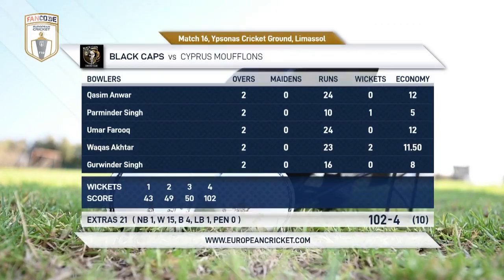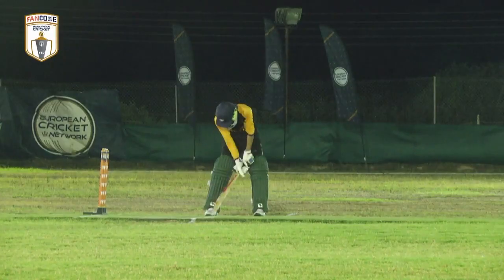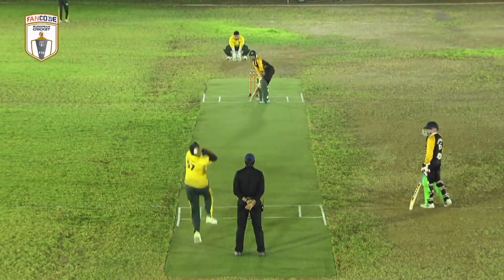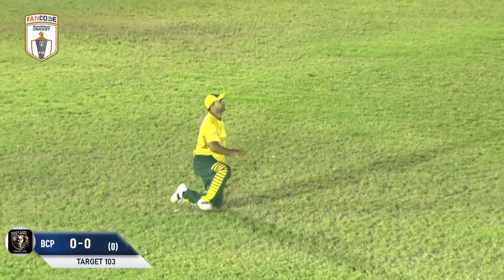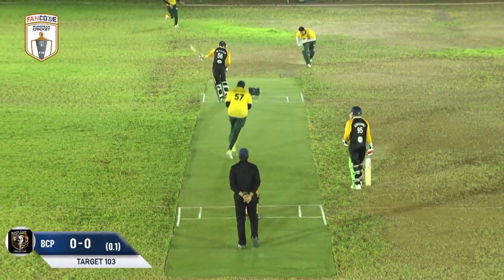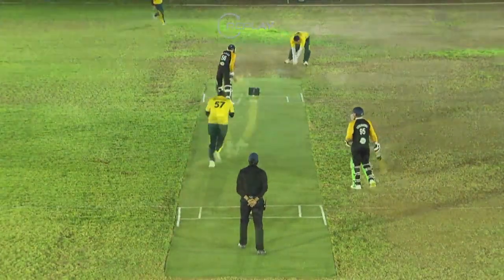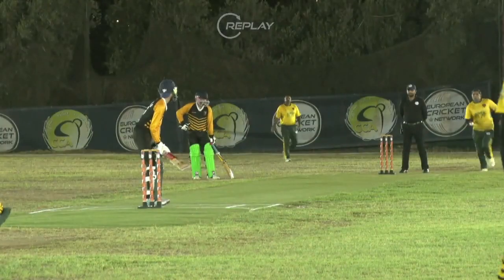Another occasion where the bowler could have taken a nap before getting the bails off — easy run out in the end. It all rests on the shoulders of these two openers as Murtaza Yamin runs in. Wakha Saktar gets that ball he loves to put away but only manages a bottom edge. Yamin cleans him up — excellent piece of bowling. You can see what that means for the Muflons; they're all pumping their fists. Murtaza Yamin is delighted.